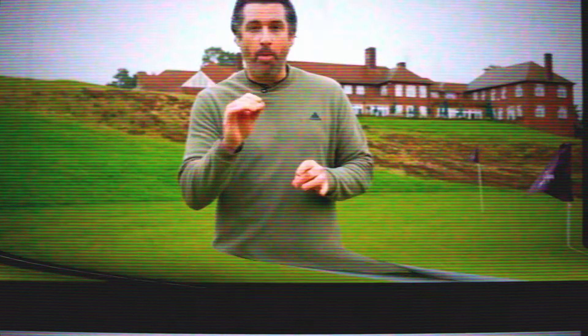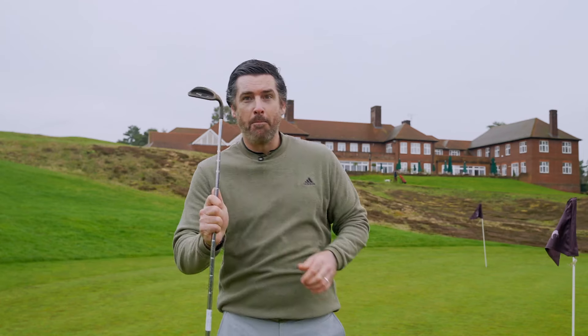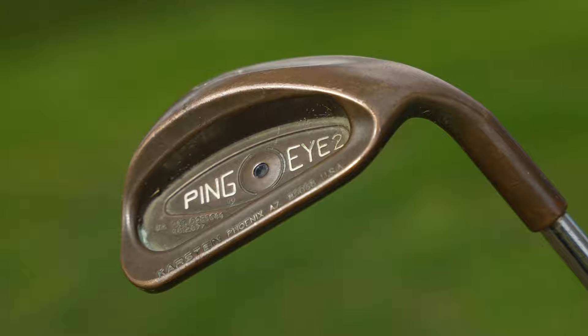I've got an absolute monster for you today. I want to take you back to 1982 — relative newcomers and upstarts in the equipment industry, Ping, have just released their first set of beryllium copper irons, the I2. Little do they know, within that set, they've actually developed one of the most iconic wedges of all time: the Ping I2 copper beryllium wedge.